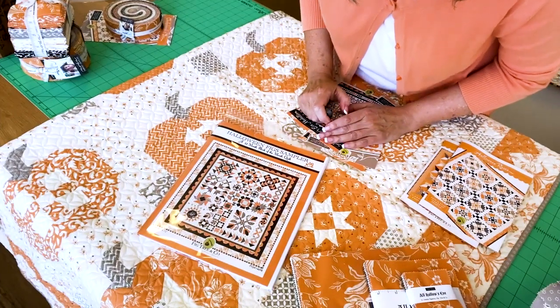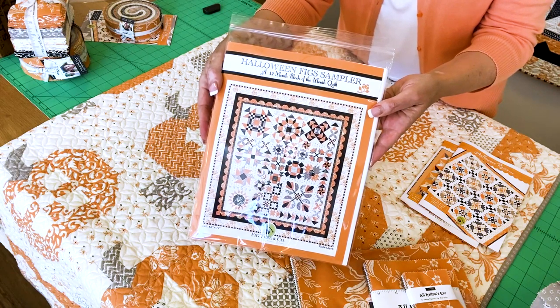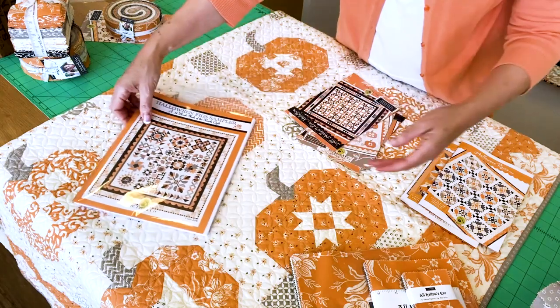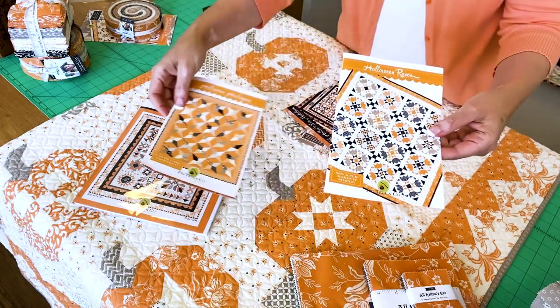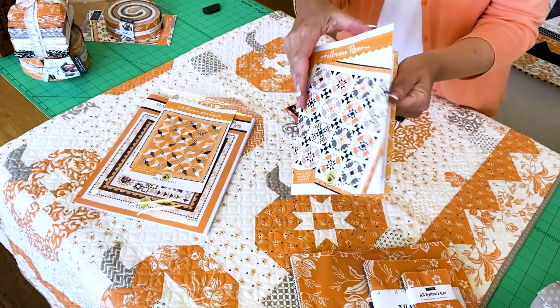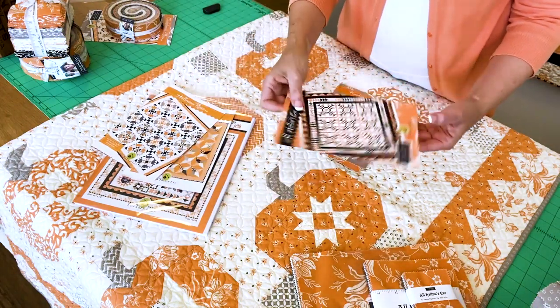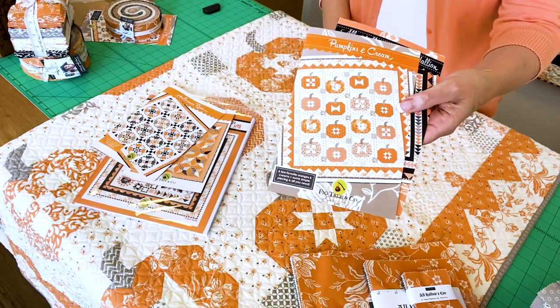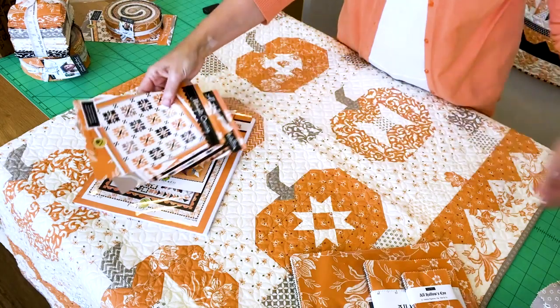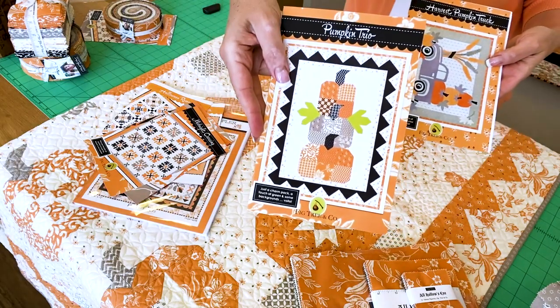Now let me show you some of these goodies up close. This is the sampler block of the month — it's in a big envelope with all the directions for the sampler inside. Our two brand new ones are Halloween Roses and Halloween Harlequin. If you've never seen one of our patterns opened up, there's a full-color booklet with all the diagrams and everything you need to make the quilt. The other patterns are All Hallows Eve Medallion, Pumpkins and Cream, Midnight Crossing, the wool pattern Harvest Pumpkin Truck, and the charm pack pattern Pumpkin Trio. All of these are full color inside with directions and diagrams.